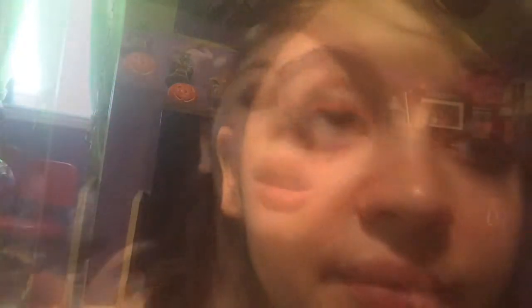Last for this look you're going to need mascara. I'm using Maybelline New York spider effect because I really like it and it fits this bold look. Put it on like you normally would, but be careful — it will clump your lashes together because that's what it's supposed to do. Just make them how you like them.